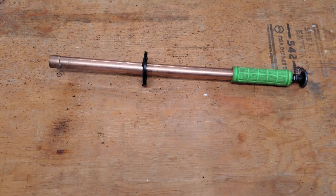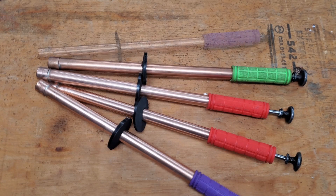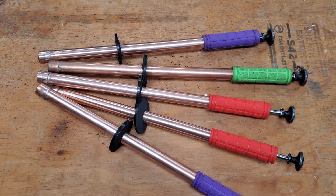This is the final product. I had plenty of material left over so I made four more. Thanks for watching, please like and subscribe and tell me about the tool you've made recently.